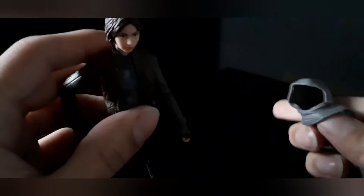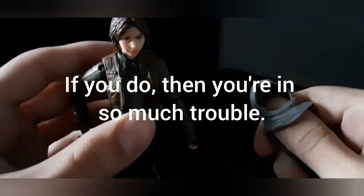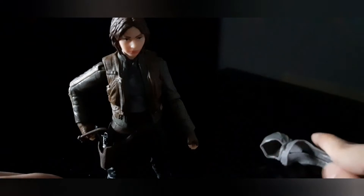Let's go back to Jyn Erso. What you'll notice about this figure is the scarf. You can try to remove it, but you gotta be careful as you remove the scarf off her head, otherwise you're gonna break it. I did this carefully and I'm surprised I managed it off camera — it's very hard to remove.